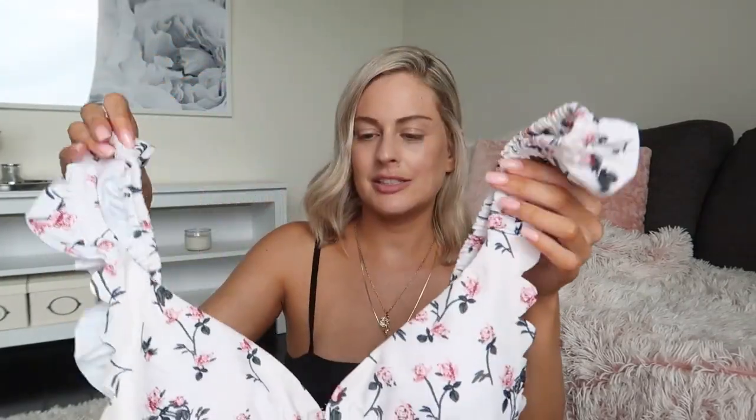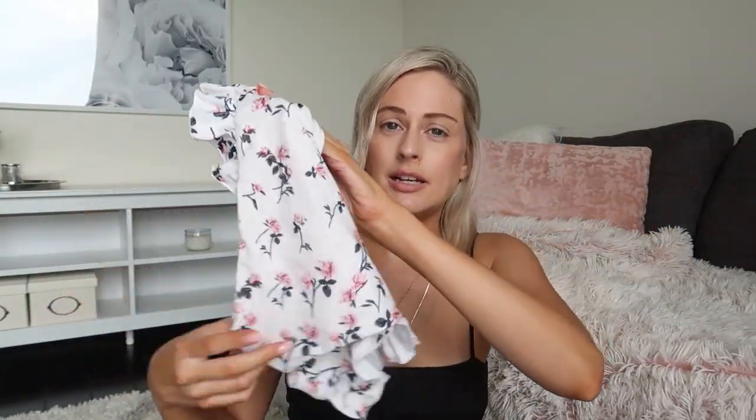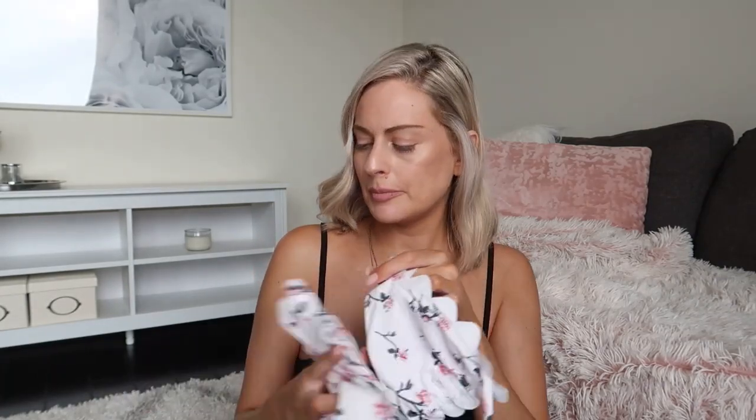My absolute favorite bikini is this ruffled white floral one. Everything about it is just super cute — ruffles, ties in the back, and the bottoms also come with ruffles on the sides. The top and bottom fit me perfectly and this swimsuit is very covering. This is definitely my favorite and I think this one costs about $15, but it was super inexpensive.